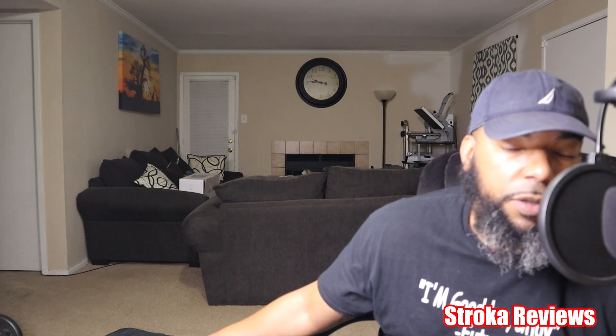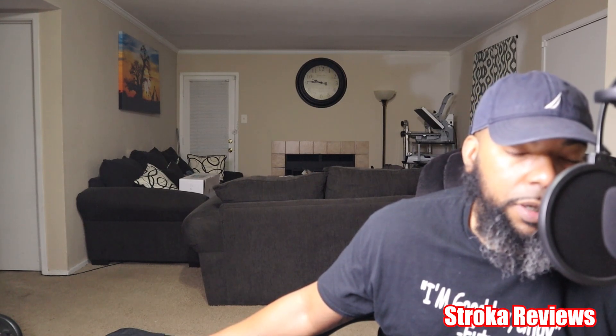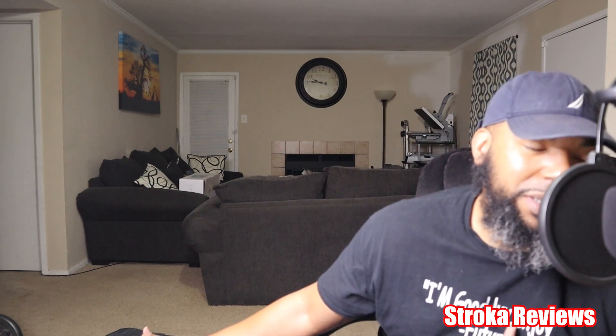Hey, what's up guys? Stroker here. I just purchased some lighting and backdrops for those who do photography — you know what I'm talking about. You can find this on eBay, Amazon, and of course if you want to save a couple bucks like I do, Facebook Marketplace, OfferUp, Craigslist, places like that.